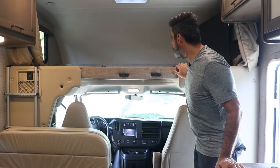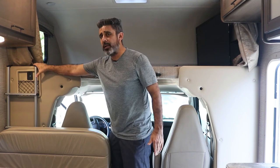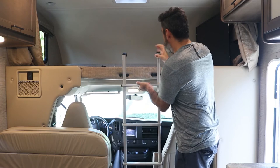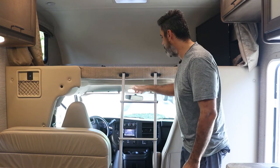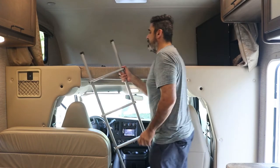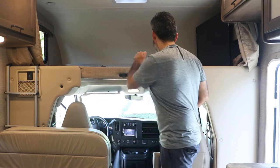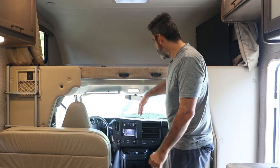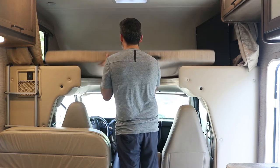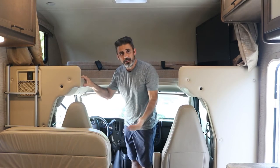Now I'm going to show you our overhead bunk bed. We have the ladder right here — please leave the ladder here if you're not going to be using it. There are two hooks that hook up nice and straight so you can climb right up. If you're driving and want a little more headroom to go from the cabin to the back, just lift this piece, turn it, and bring it back — it gives you easy access to the front cabin.